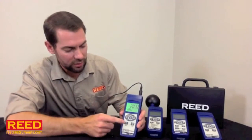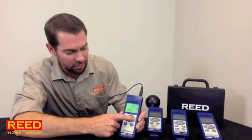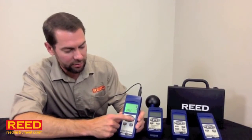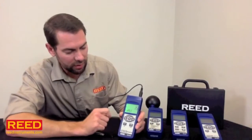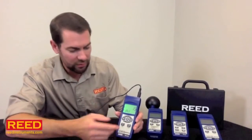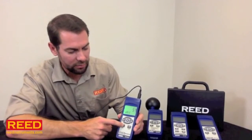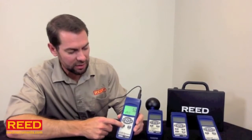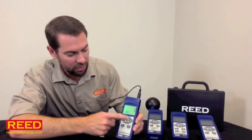Here it's set up for 2012 — let's change it to 2013. Hit the enter button. It's going to take us to the month, then to the date. Hit the enter button again. It's going to take us to the hour — it's the 15th hour, let's make it the 16th. Hit the enter button. It says 55 minutes — let's make it 45 minutes. And walk back through seconds.